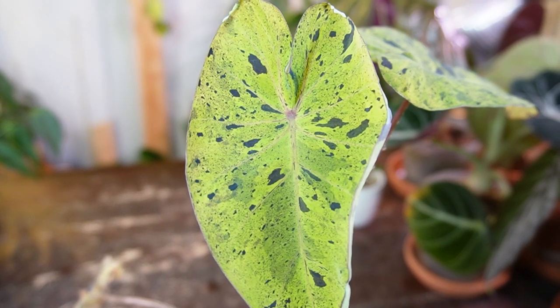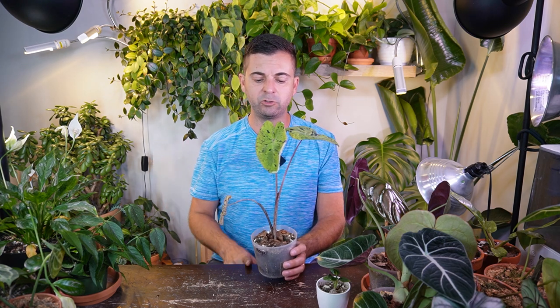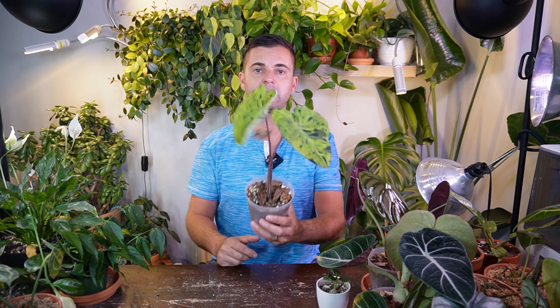This is a super cool Colocasia. The leaves are like paper thin — they're like tissue paper — so I don't know how these can withstand higher light, but I could be absolutely wrong. I'm still learning about Colocasias. If you have any care tips for these types of plants in regards to light, I know they like a well-draining soil but don't like to dry out, very similar to an Alocasia or Xanthosoma. But if there's anything else you guys do for a Colocasia, please leave it down in the comment section.